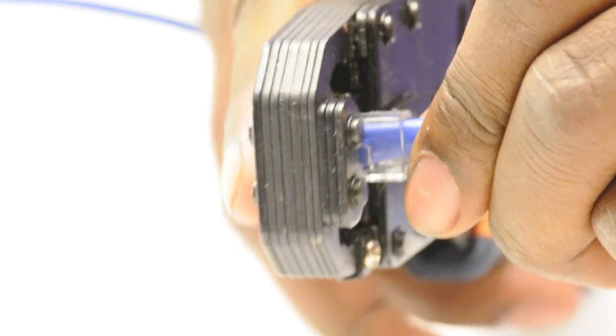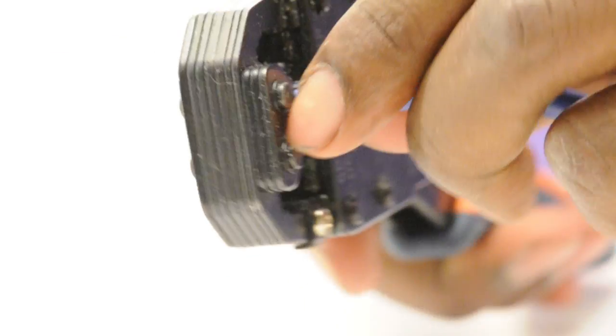The final step is to take my crimp tool and crimp it down. This pinches the connector onto the jacket.